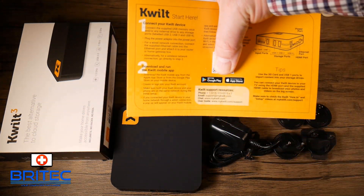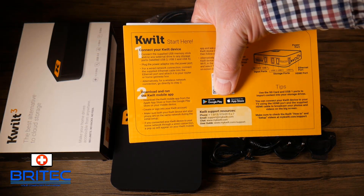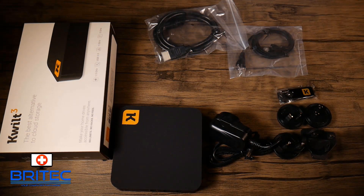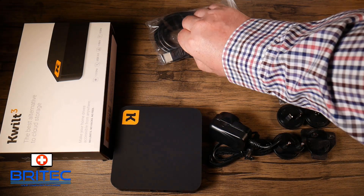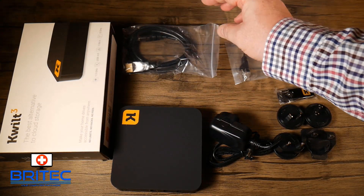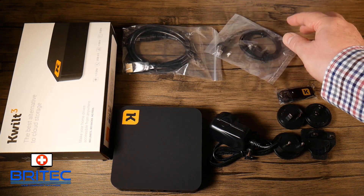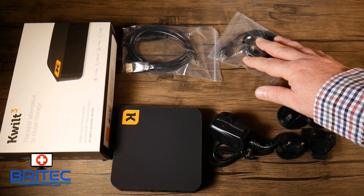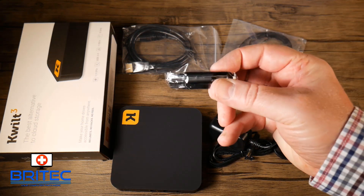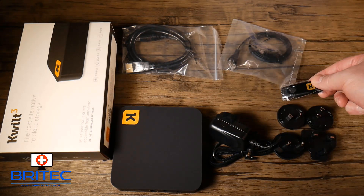Here's everything you get inside the box: a quick start guide with three simple steps to get set up and start transferring media from your phone to your Quilt 2 or 3. You also get an HDMI cable to connect to your TV or monitor, an ethernet cable — though it also works on Wi-Fi — and a 32 GB USB flash drive. You can also use your own mechanical drive or external SSD if you prefer.